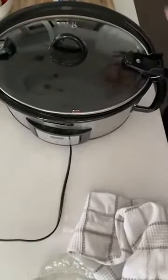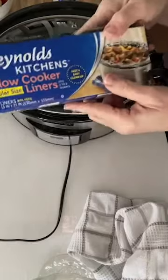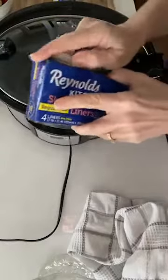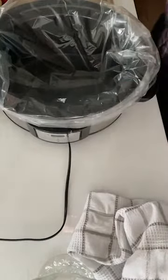First you're gonna take your crock pot. You can do a lined crock pot or just spray it. I actually meant to pull out a liner this morning — it is very rare that I use a slow cooker liner — but today because I think this one is going to be a mess, I am going to try the liner. If you don't have a liner, just spray it with some pan spray and it'll do just fine. Okay, so normally I don't do this, but today for easy cleanup I'm doing it.